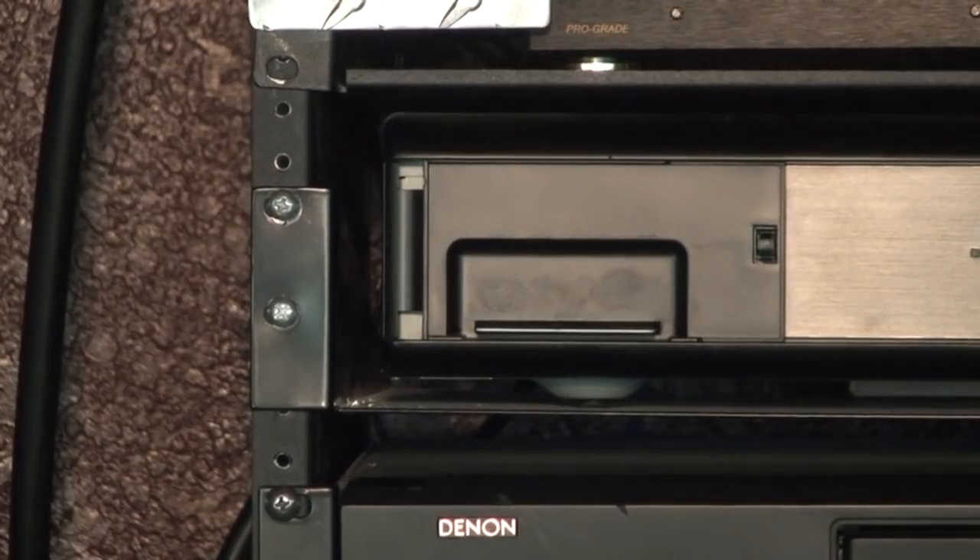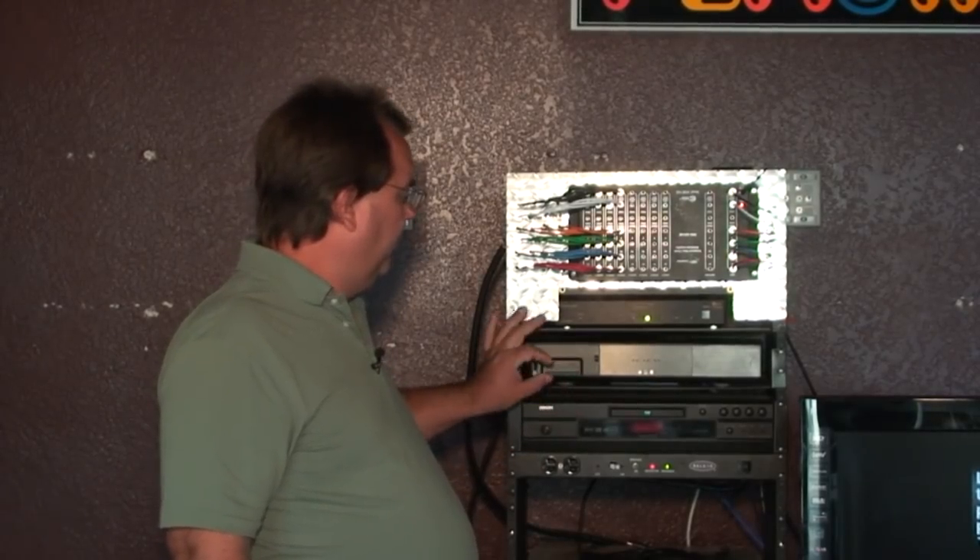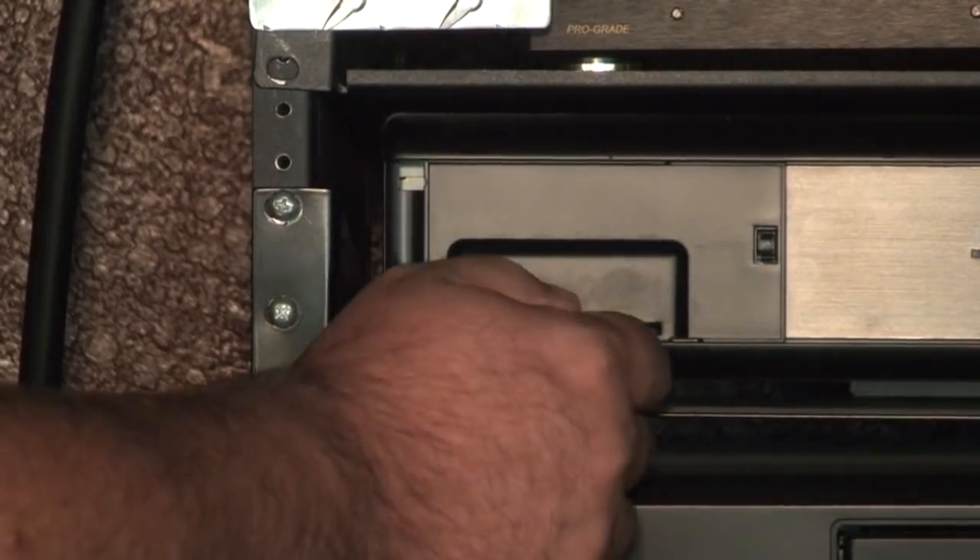The smart cards are located behind a panel — we've taken the panel off in this case — on the left side of the receiver. Push and open the panel door and you can remove the card.